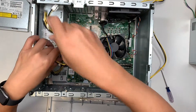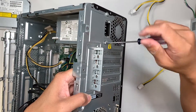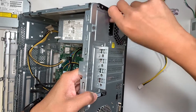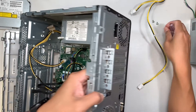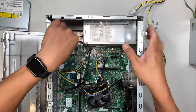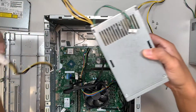Now that all the cables are disconnected, the next step is to remove the screws at the back of the computer. Using a T10 or flat-head screwdriver, remove the three screws. Once those are out, press the small lever that holds down the power supply, then slide the power supply to your left. Push and slide it left, then simply lift it up — we have just removed the broken power supply.